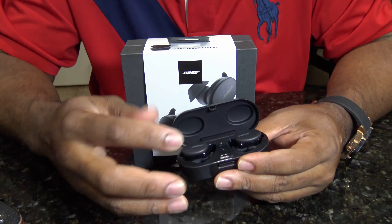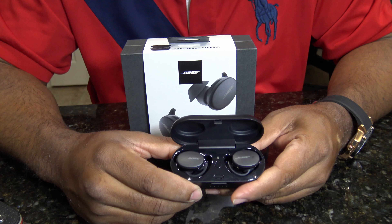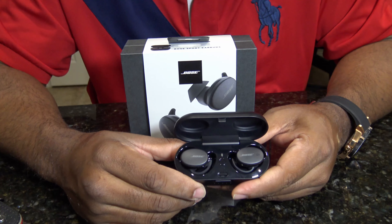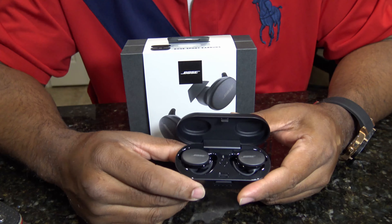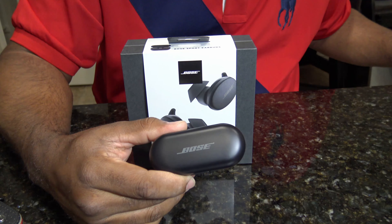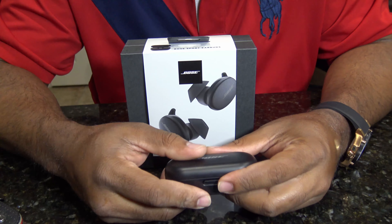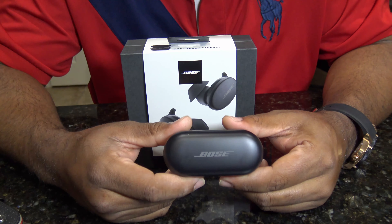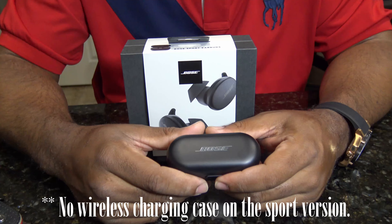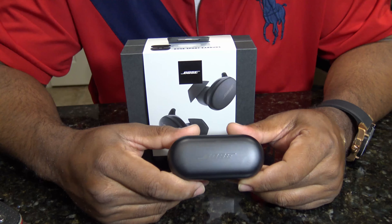When you get an incoming call and they're in the case, you take them out, put them in — they have to recognize your ear, then they connect, then they turn on, then they tell you the battery percentage, and then it connects where you can hear the person. Three to four seconds. Sometimes you'll miss a call due to that, and you have to call the person back. These also don't have a mute, which is a big headache for me — I really want my earbuds to have a mute, that's an important requirement. On these, a 15-minute charge will give you a two-hour use. So if they're dead, put them in the case 15 minutes, and you can talk two hours. Pretty good.